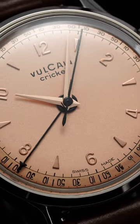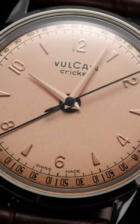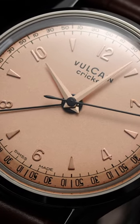Apart from its unique complication, it also is known as the President's Watch, given it being worn by several US presidents since Harry Truman.